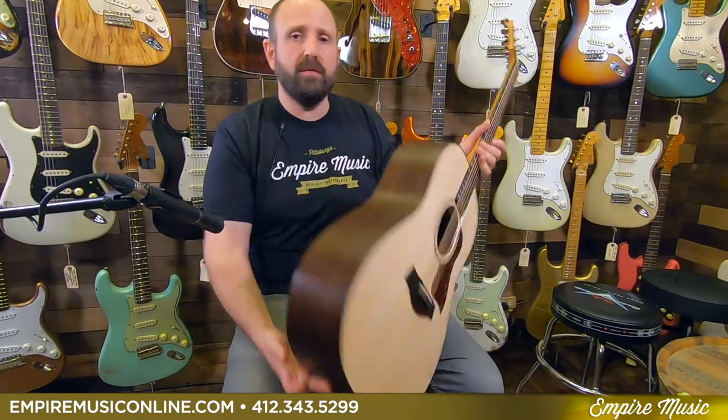Spruce top, solid. Ovangkol back and sides — what is ovangkol? Ovangkol is often compared to rosewood. Rosewood gives us extra bass, extra treble, compressed mids. Ovangkol gives us more bass but not as much as rosewood. It gives us more treble, but not as much as rosewood, and the mids are boosted up. So it's a much more earthy, warm, lush-sounding guitar, but it gives you that punch of bottom end. When I'm playing it, it's really warm and kind of juicy — just really full. The guitar is more balanced; you get a nice top end, but it's not as sparkly. With rosewood that top end hits you right in the face, but this is just a little more lush and balanced.